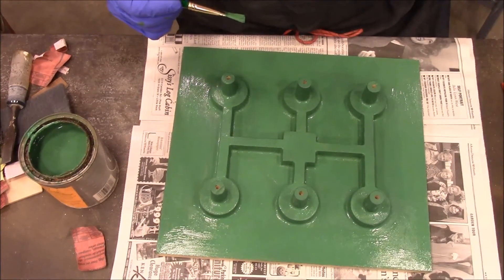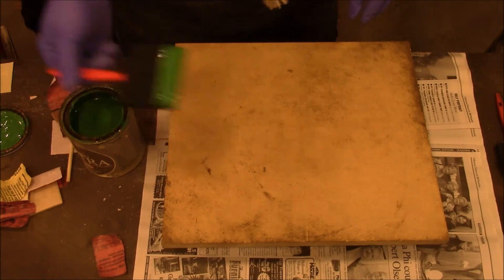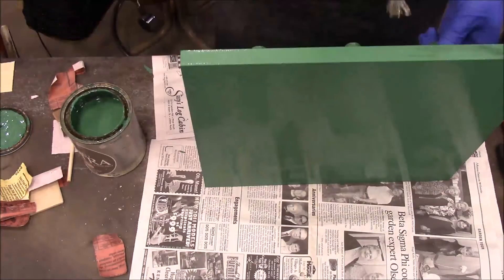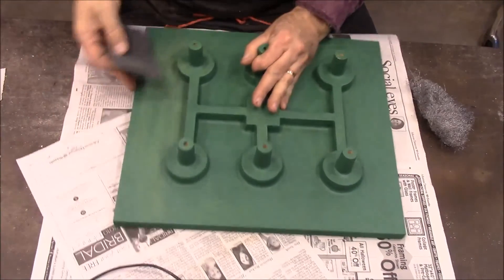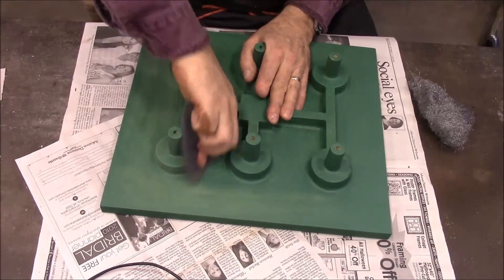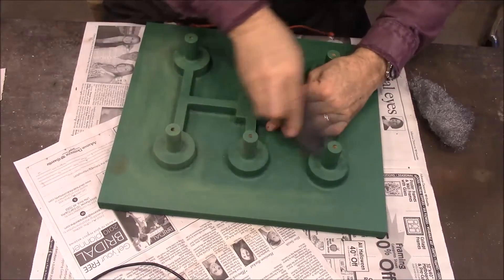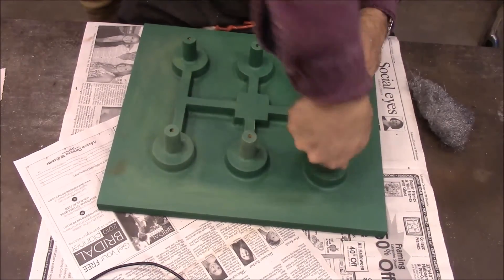We'll let this dry. The front side is dry now — I'm going to get a coat on the back. I'm going to run a little bit of synthetic steel wool over it — and yeah, that's actually making a big difference, so that's probably worth doing. It won't take too long because I'm not going to do that thorough of a job, but maybe it'll keep these from sticking when I try to pull this pattern out.